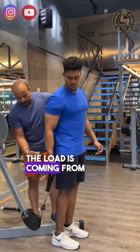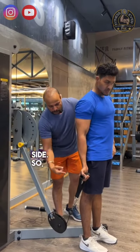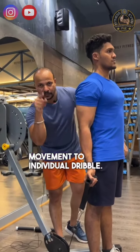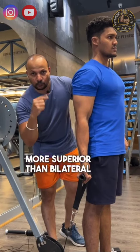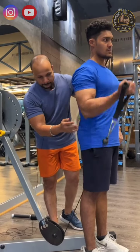Now the load is in front. We can adjust the lever and the load. We can adjust the bicep curl. We can adjust the muscle to the front. If there is an injury, we can adjust the weight. If the quad is involved, we can adjust the limit and the muscle.